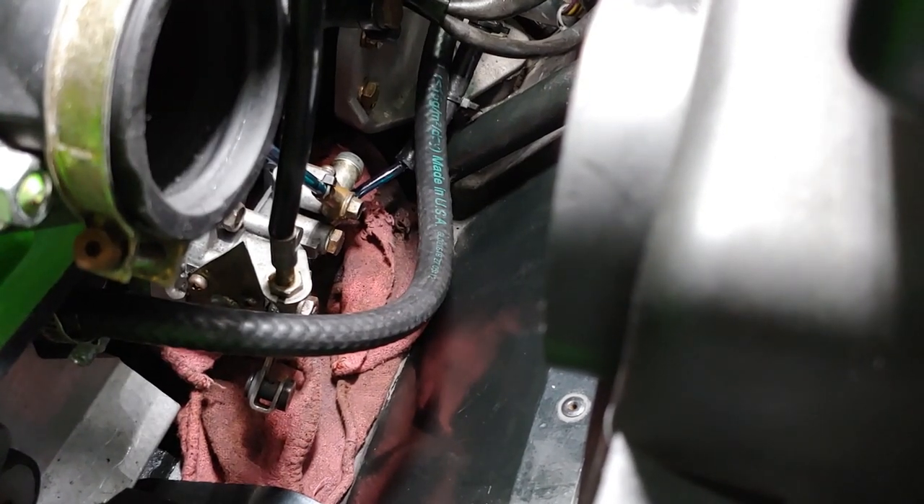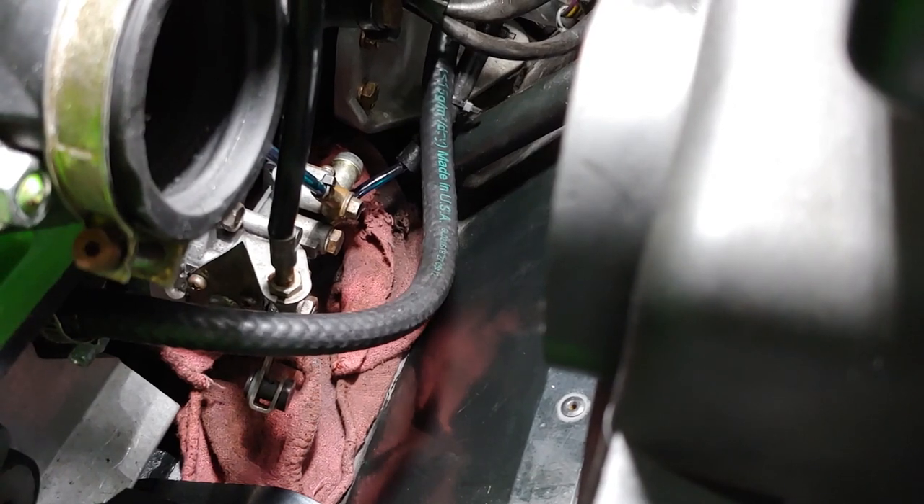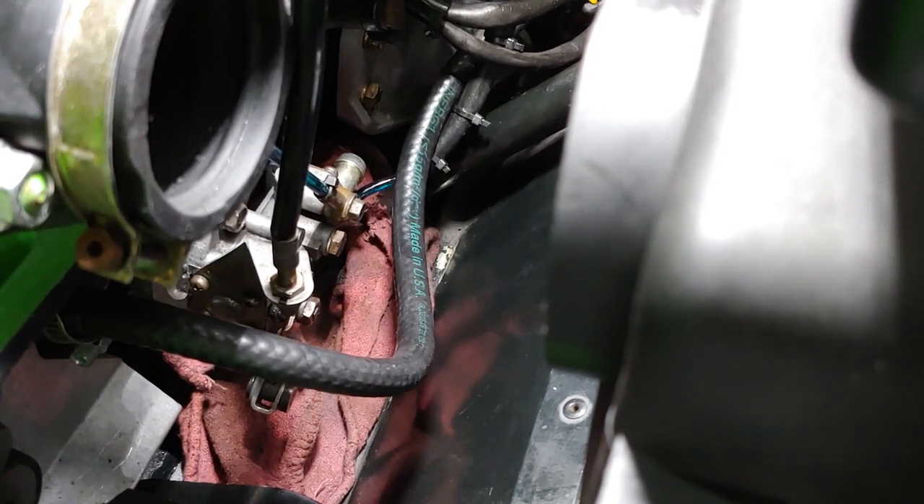When you install this line, make sure you don't have any kinks or anything that will disrupt the proper flow.